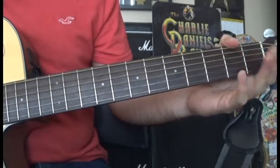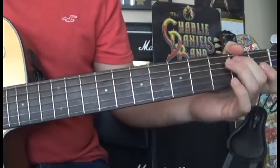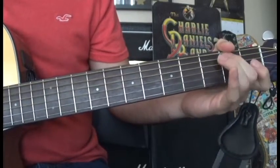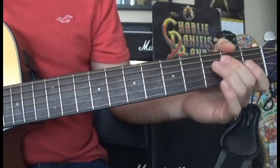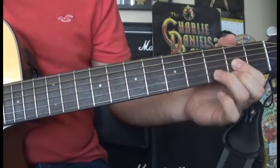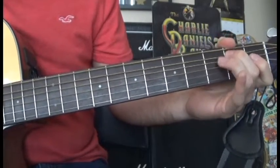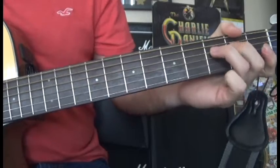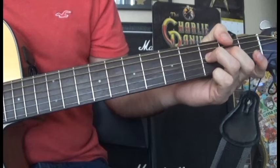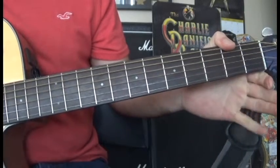Actually, we're not going to hammer on a second time — we're just going to play A2. Then we're going to bend on the 3rd fret of the D string and play open D.